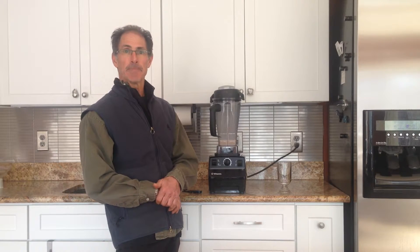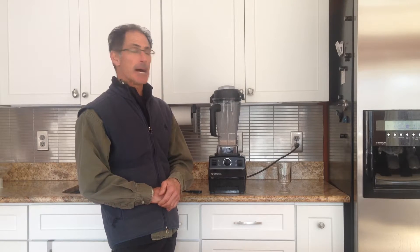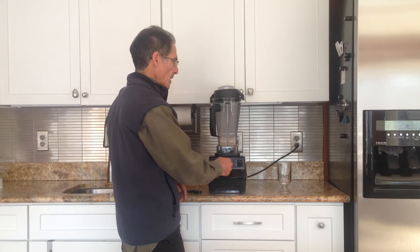Almond milk packs a punch as far as amount of calcium. It doesn't have the same amount of protein as you'd find in milk, but you just blend it up — it only takes a minute.